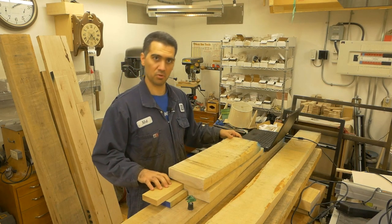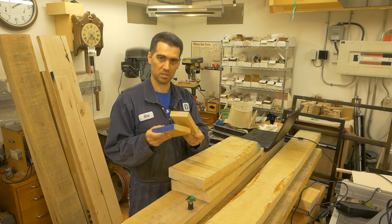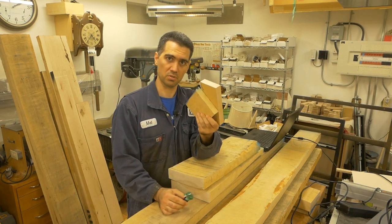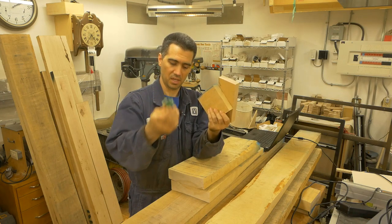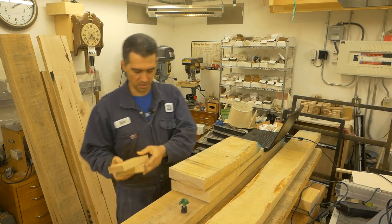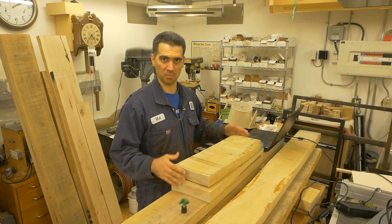With the one-inch pieces I need four of those to come up to the same height, meaning I have to machine four pieces and have three glue joints. Similarly, creating the hollow leg requires machining four pieces, machining them further for the lock mitre, and then having four glue joints to worry about. So the thick piece of wood offered a lot more versatility and the least amount of work.